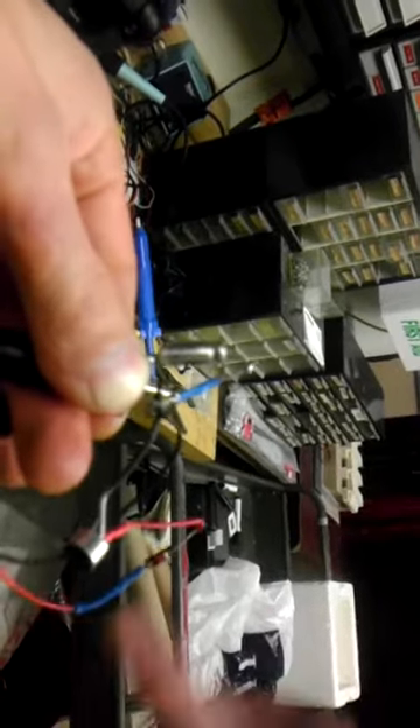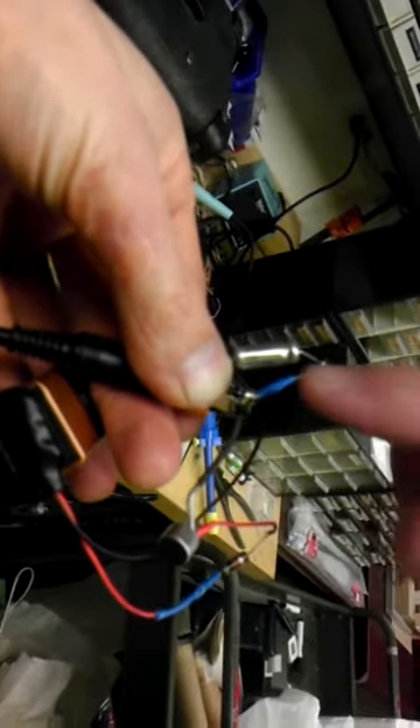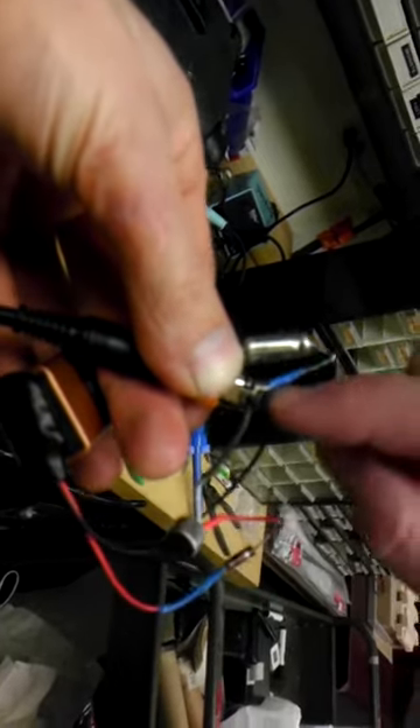And then output ground — it's black. And then this has two outputs, so this is ground and hot. And what did we decide this capacitor was? That's 10 microfarads. Out to the jack, which we also got at Radio Shack.